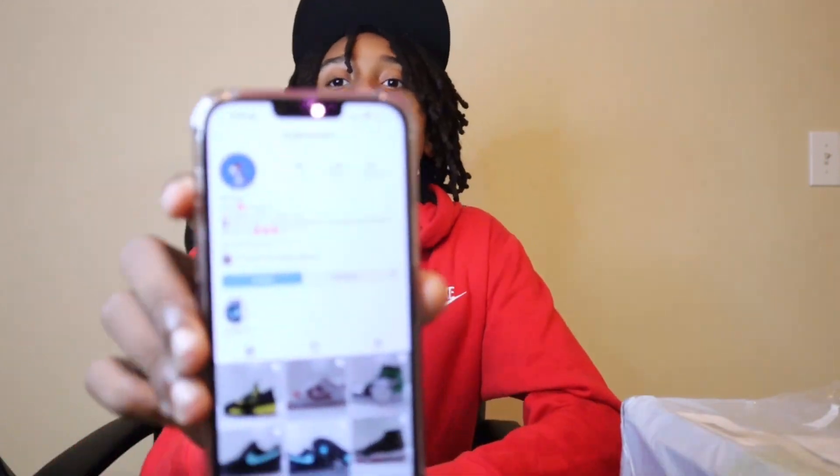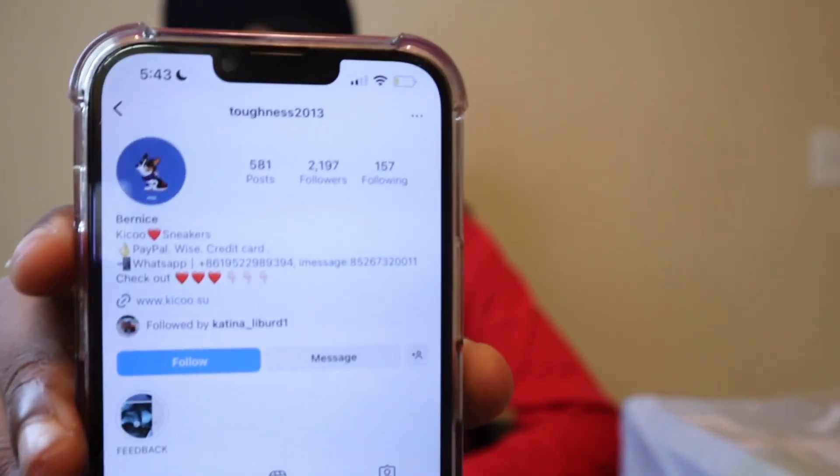I will be doing a shoutout to the people who sent me the shoes. They sent them out for me to do an unboxing and a review. Their Instagram is Toughness 2013. Y'all go check them out and get some shoes from them. We're gonna see if they got some quality sneakers — are the sneakers good or bad? They sent me the shoes to do an unboxing and a review, so we finna get into it.